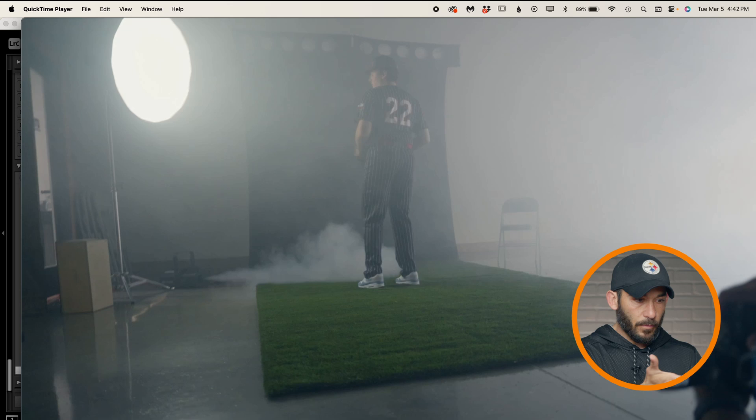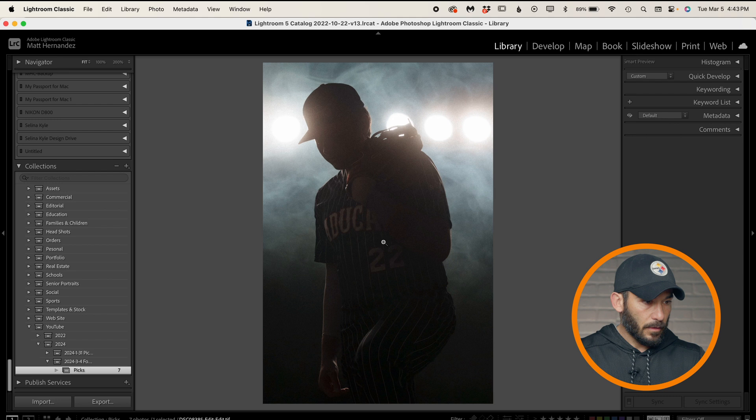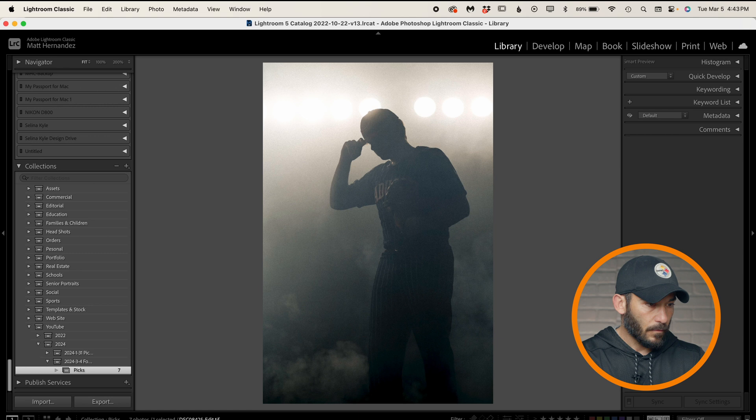So let's take a look at a couple of the pictures that we got. I think I may have had that beauty dish turned way down on that one, just to create just a little bit of feel. You can see there's that little puff of smoke at the bottom, just like you saw in the video, creating layers and depth, which can really be neat.